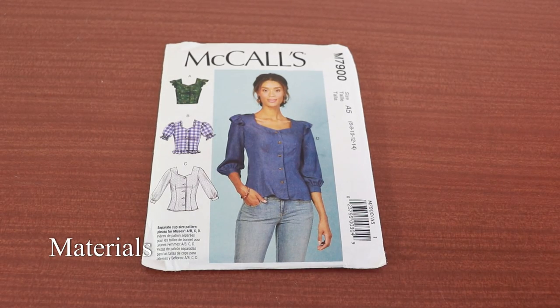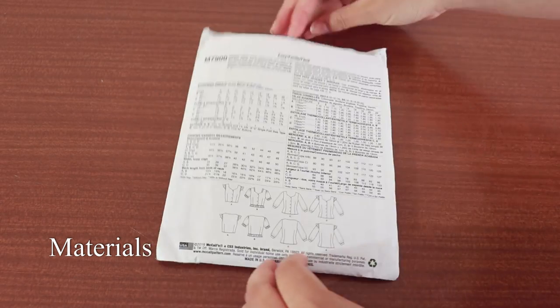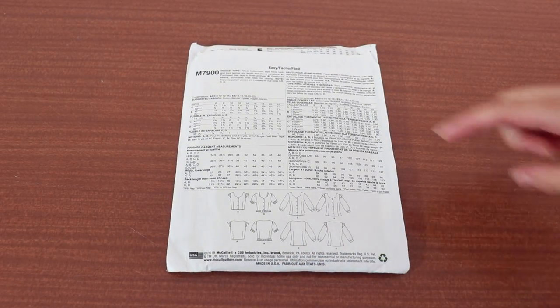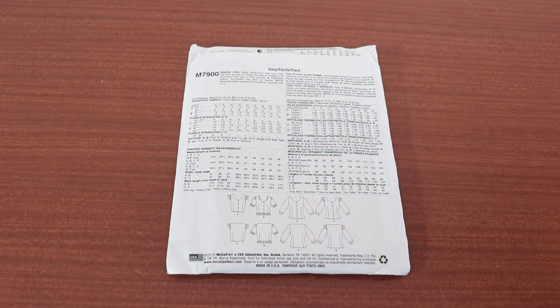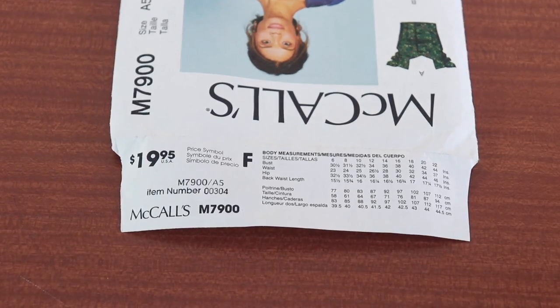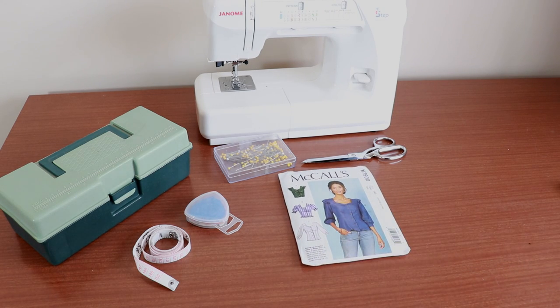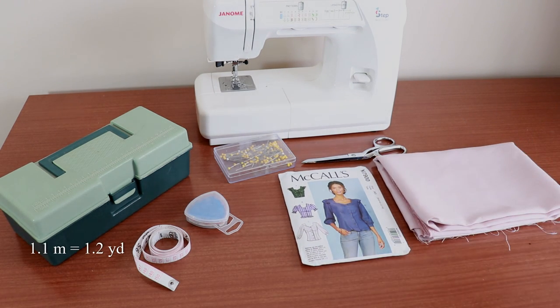Today we'll be sewing McCool's M7900 in view B. Check out the back of the pattern for the full list of materials and the lengths required for your size. The top tab of the pattern has the bust and waist measurement for the pattern size. Here's what you'll need to make this cute tailored blouse. You'll need at least 1.1 meters of soft blouse fabric like cotton, eyelet, poplin, or denim. I'm using a soft linen.